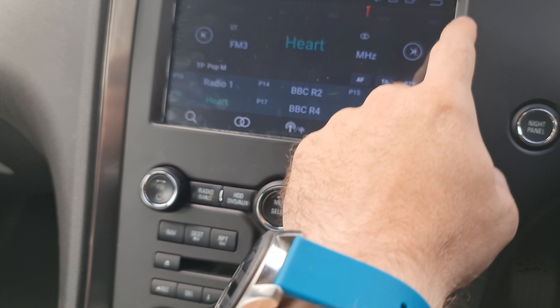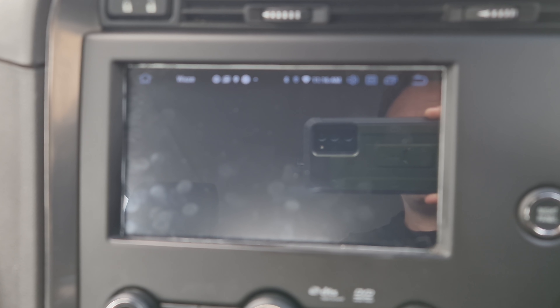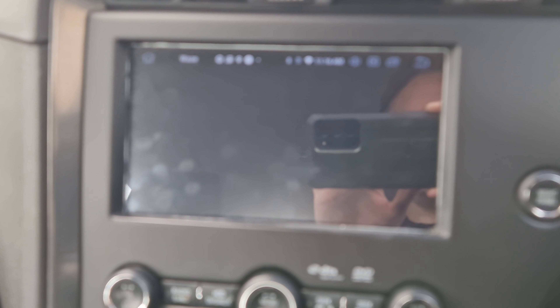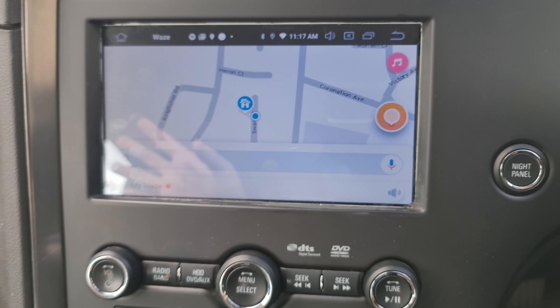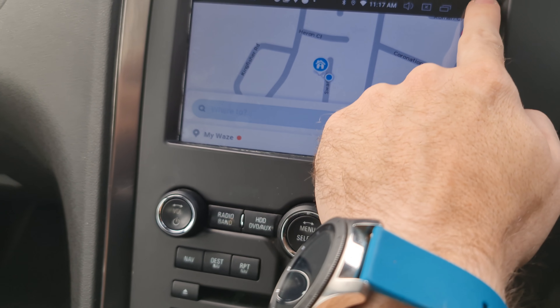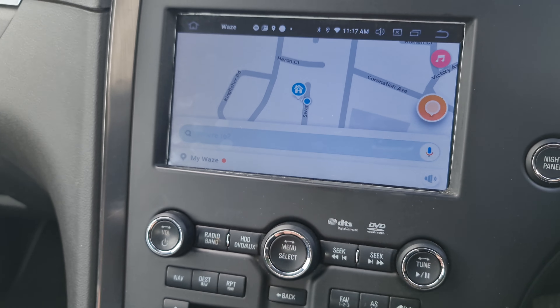You have navigation, which will be whatever app you've decided to go for. I've gone for Waze because that's my app of choice, but you can use Google Maps, TomTom, CoPilot, or whatever you prefer. It's very accurate from a navigation perspective.